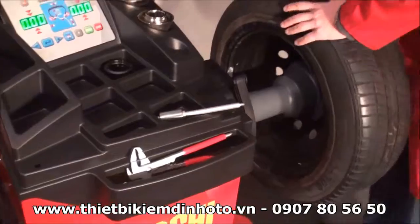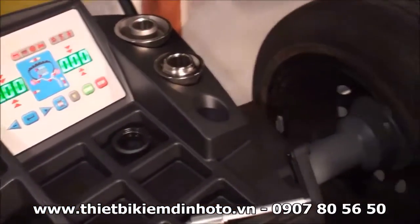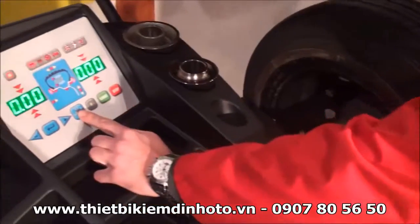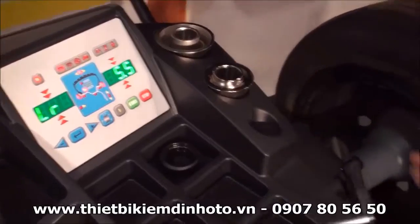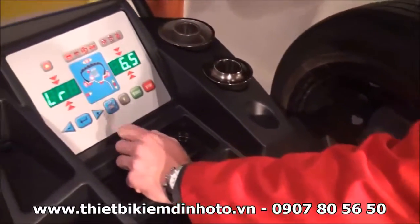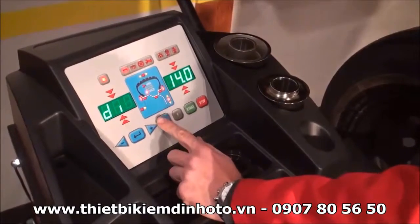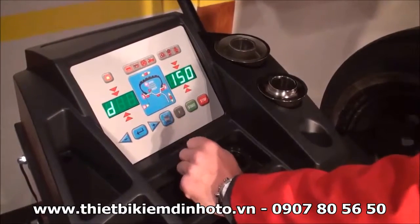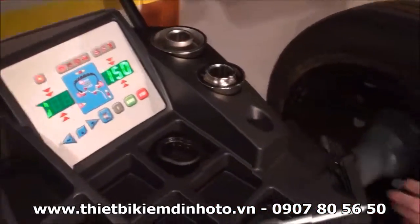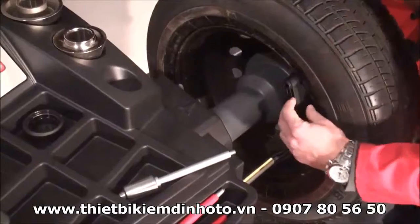Lock it on the shaft, and the first step would be to tell the machine the dimension of this wheel. So dimension button — how large is this wheel, how wide it is, which in this case is 6.5. Dimension button again, that would be the diameter, in this case 15 inches. Last one would be the distance from the machine, which you can read on this gauge. In this case it's 160.